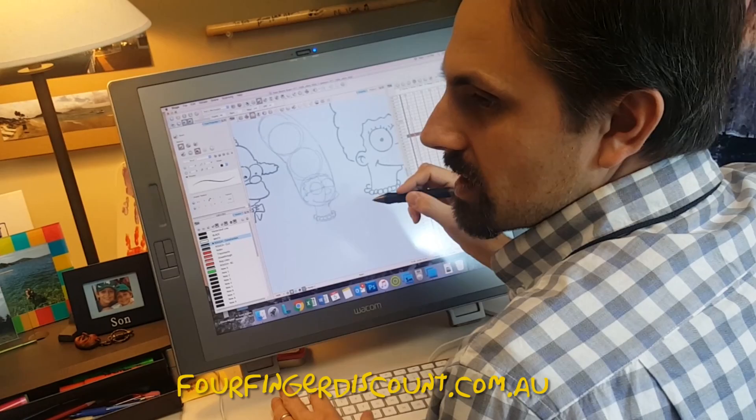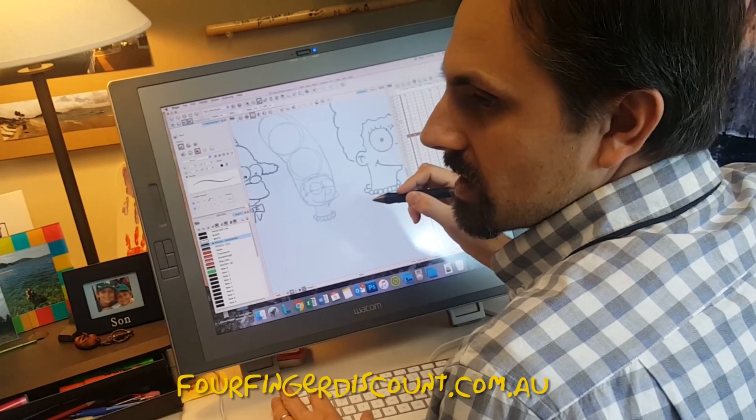Just like with Bart's hair and Lisa's necklace and all sorts of stuff, you start in the middle, with an odd number.